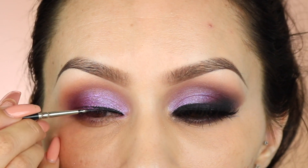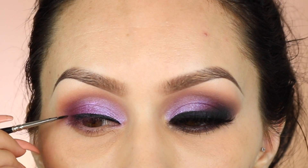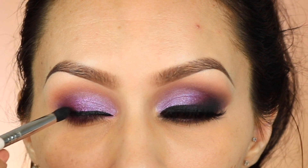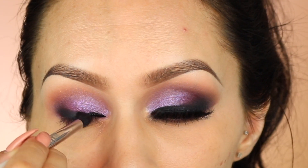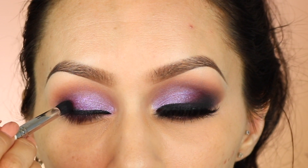I took Sigma's Wicked gel liner and applied it just above like a regular line but without the wing. Then I added a little bit of black with the Sigma E45 blending brush — like a pencil blending brush — to the outer corner and kind of smoked out that liner a little bit. Then I added a little bit of the mascara that comes with the palette.